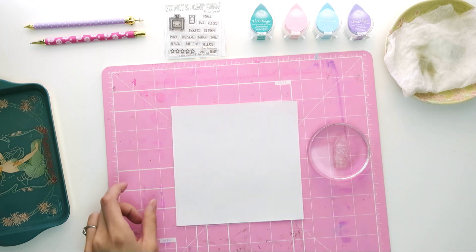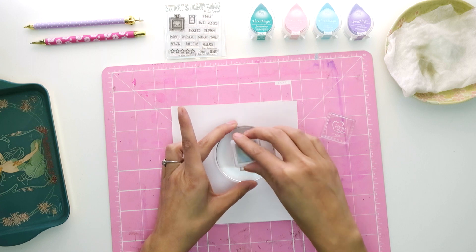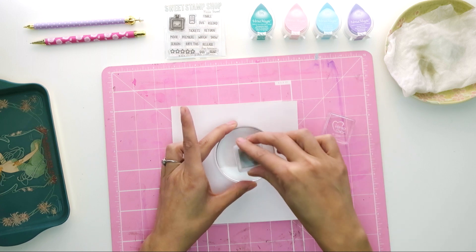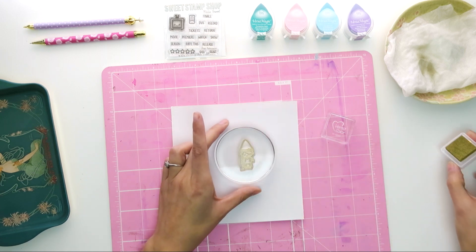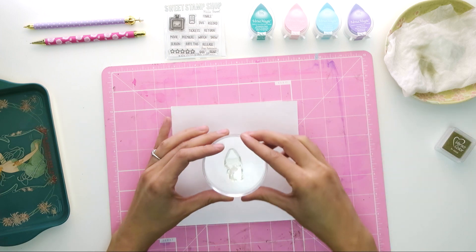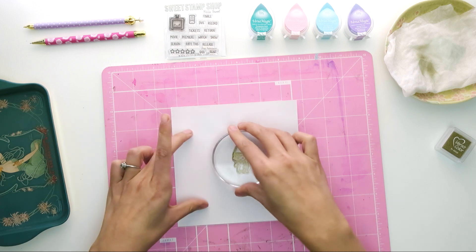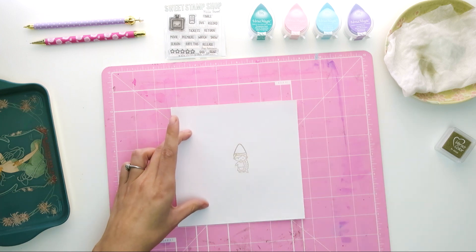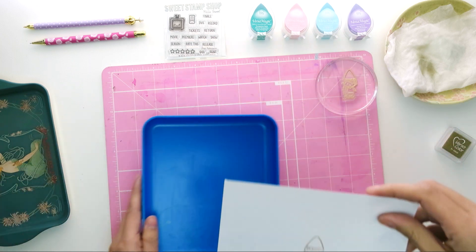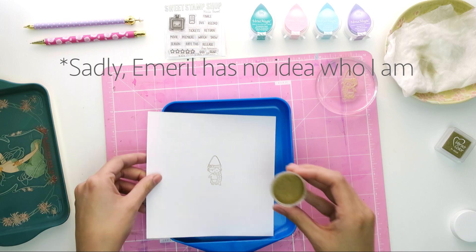I'm using some very cheap cardstock I found at Michael's. I cut it down to size, and now I'm just inking up my stamp. I'm going to go ahead and use even, firm pressure and just press. Ta-da! She looks so cute even without embossing powder, but we're going to kick it up a notch, like my good friend Emeril might say.